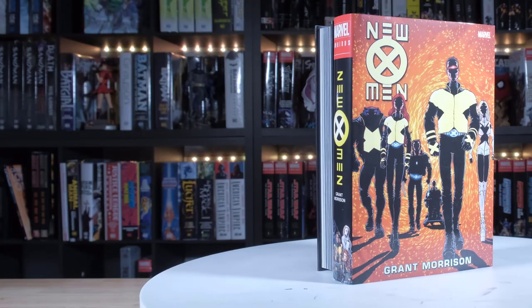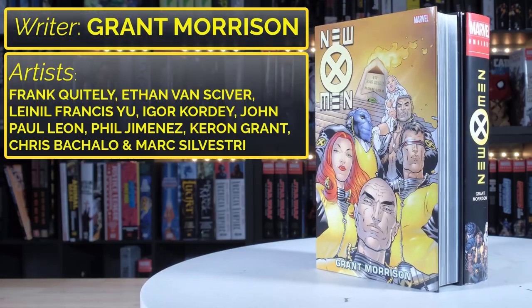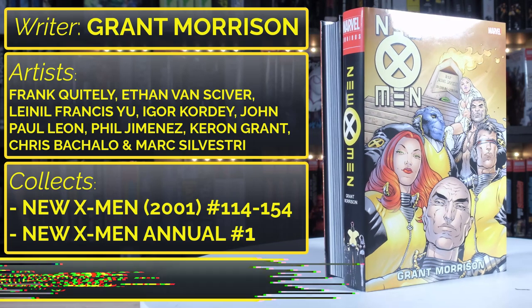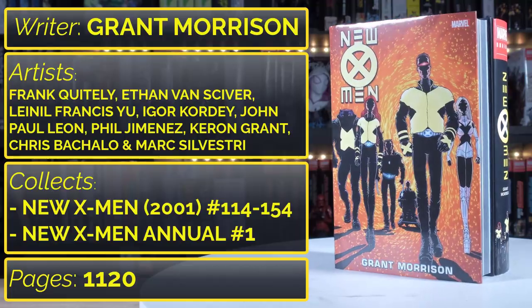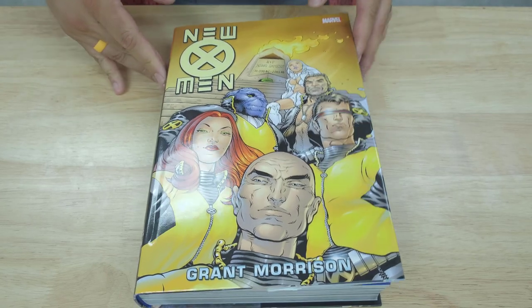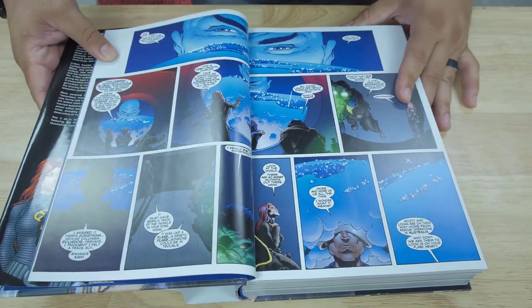So let's go ahead and take a look at this book. Let's check out this New X-Men title. As you can see, it contains what looks like probably the whole run of Grant Morrison's New X-Men.